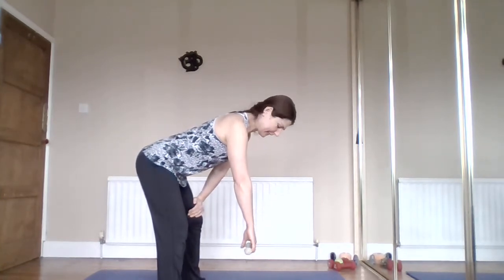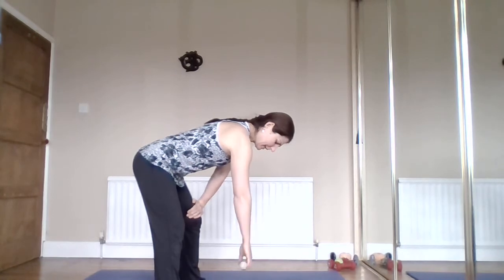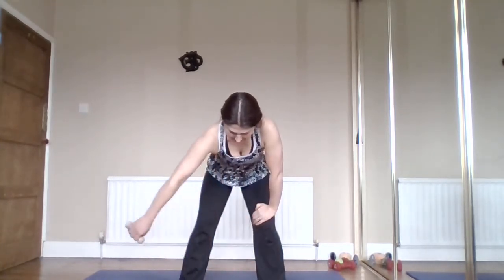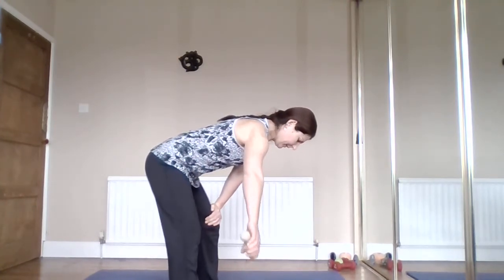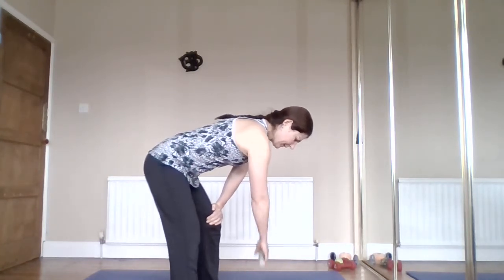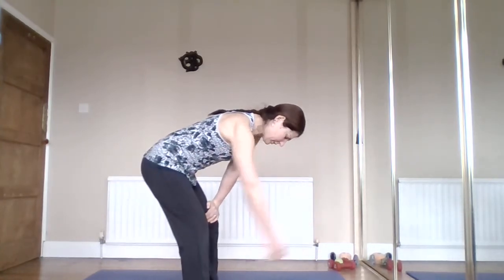Let the weight gently pull your arm down so you feel your arm being stretched out of your shoulder. Then gently swing it from side to side, allowing your elbow to flex naturally. You might feel a bit of clicking and clunking - that's fine as long as it's not painful. Then take it forwards and back - the back of your hand is on the outside as you let your arm gently swing.